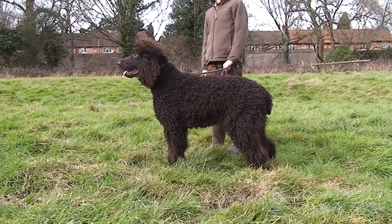Hi, my name is Judy and this is my mum Sue. These are two Irish Water Spaniels. They're bred for working and we also show them as well. They make fantastic pets and enjoy being out and about and being social.